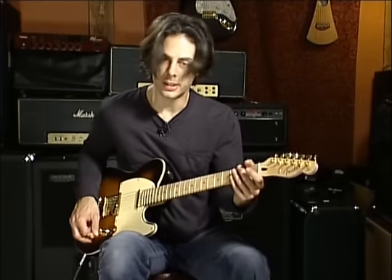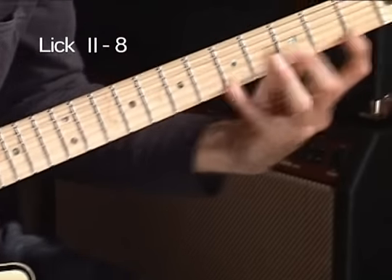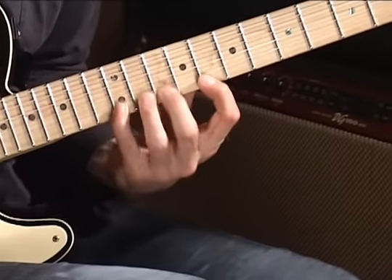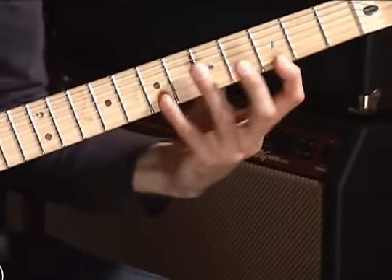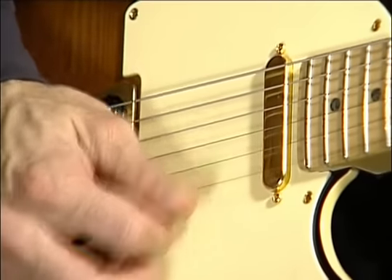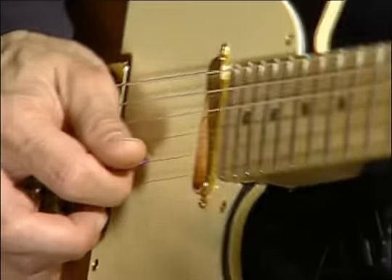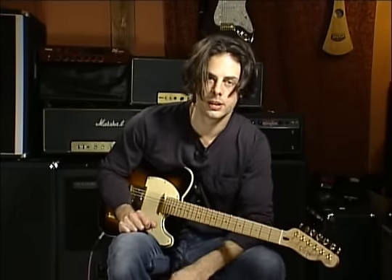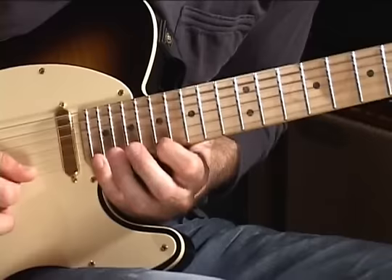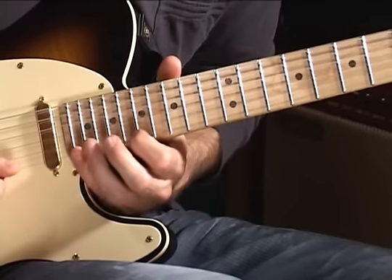I'm going to show you another arpeggio-based lick on the higher strings. Here's a slow version. And here's another arpeggio that's higher up on the neck — it goes like this. Slow.